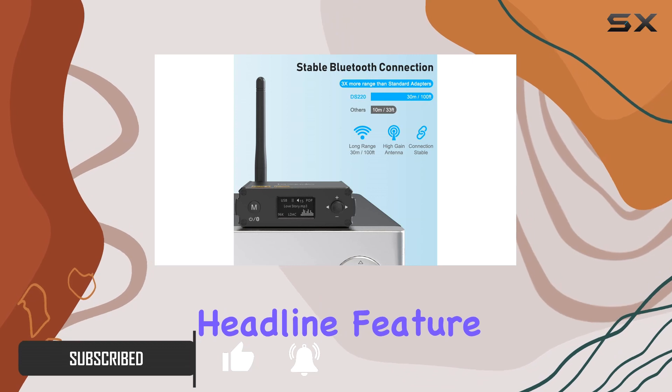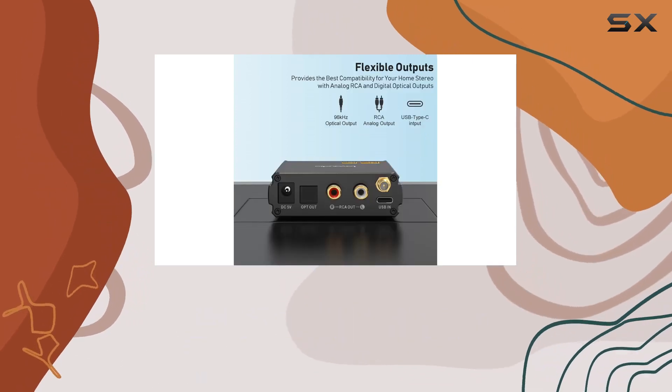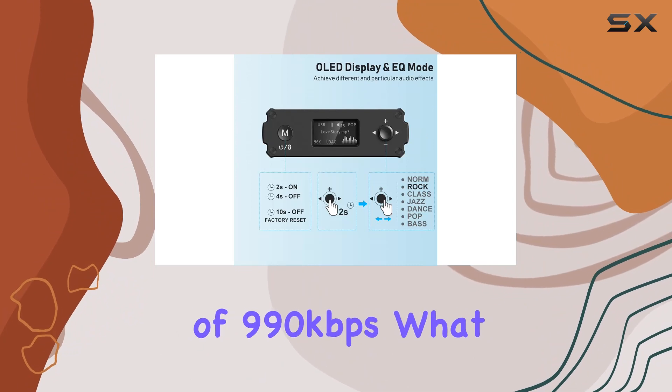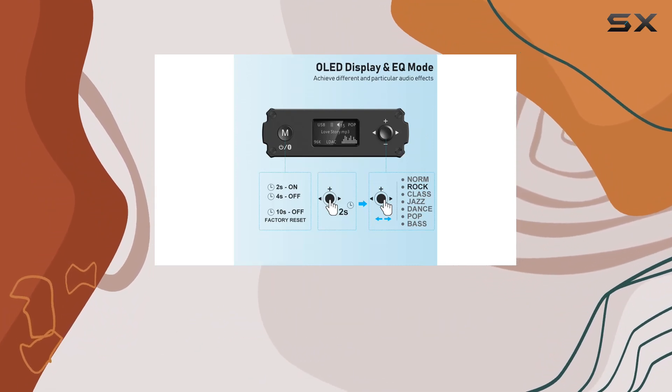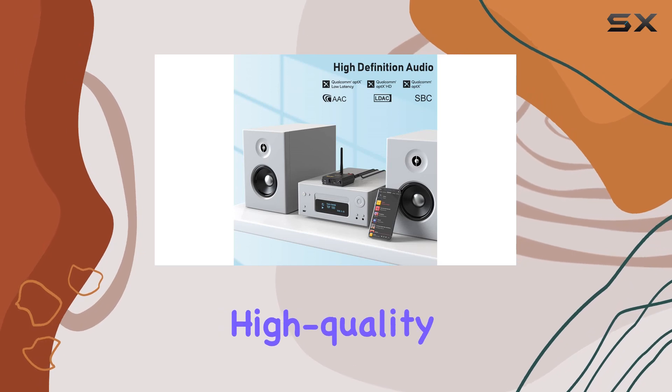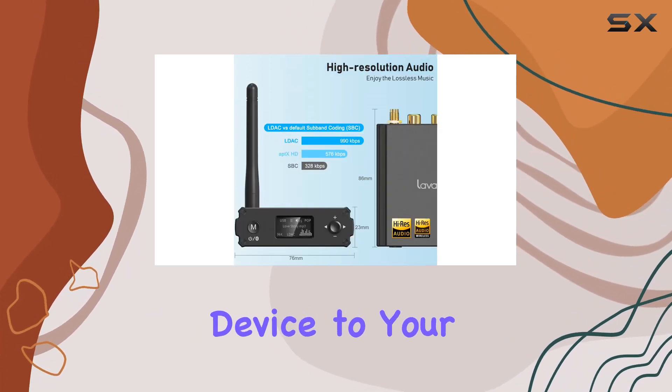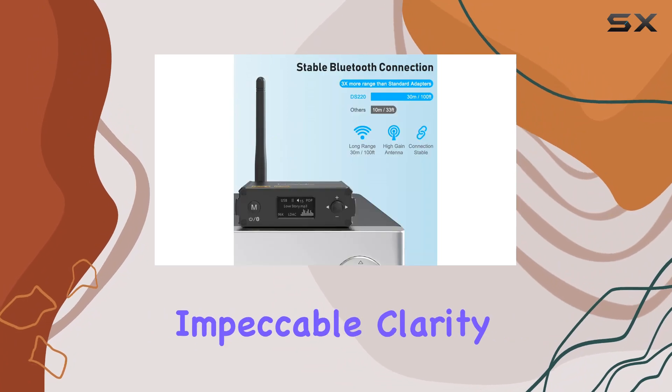Let's start with the headline feature: LDAC audio codec. The DS220 boasts LDAC with a maximum bitrate of 990kbps. What does this mean for you? It means you can stream high-quality music from your phone, PC, or any Bluetooth-enabled device to your home stereo system with impeccable clarity.